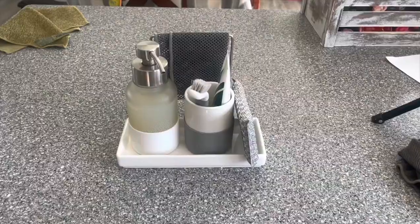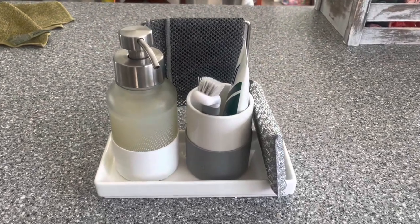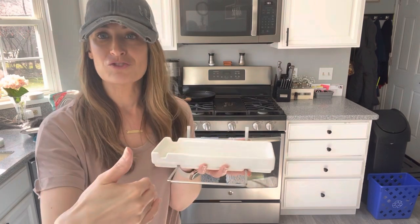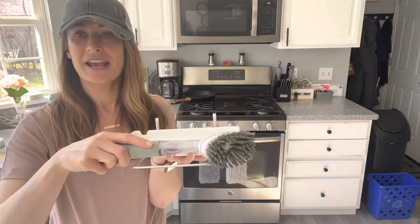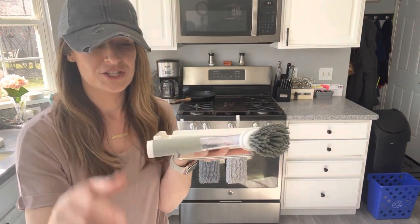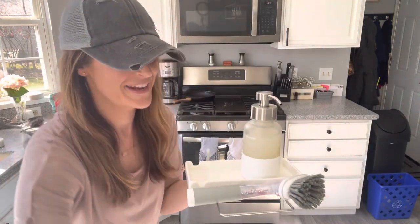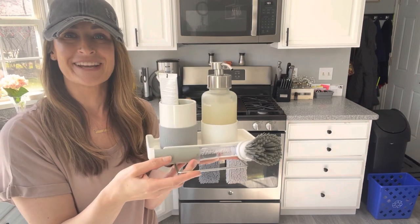Have you seen this hack with the porcelain sink organizer? Take the bar, put it on the other side underneath, and then you have a little drip holder tray for a cloth or your kitchen scrub brush. Put your foaming hand soap back on there, and just like that it's the perfect holder for your sink.